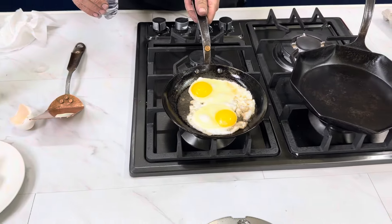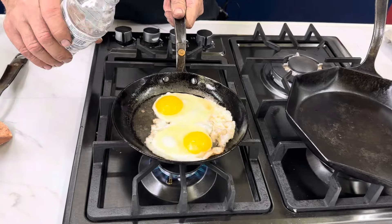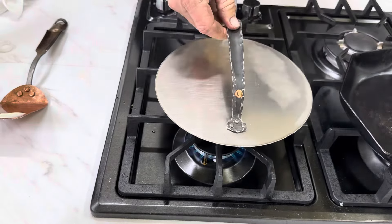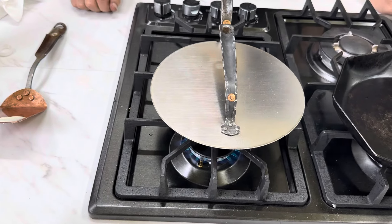I'm going to add a little bit of water here and put a lid on. We don't want the eggs to get too done before we get that part going. I might have added a little too much water — happens sometimes, but it's all right.